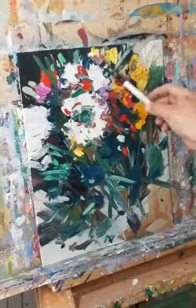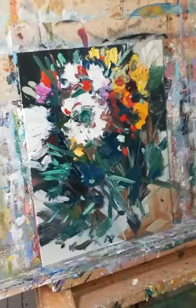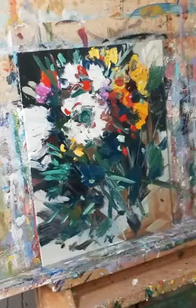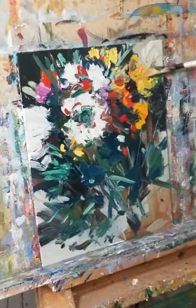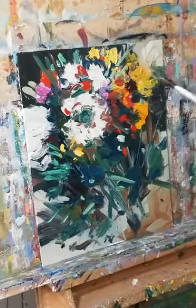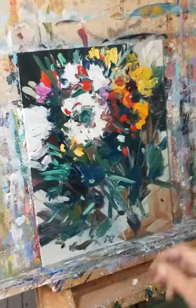She loves buying makeup online, and when the boxes arrive I go check out what she's buying — sorry honey, outing you with your makeup obsession. I look at the colors they're playing with, because makeup understands color. Makeup companies really do get color.